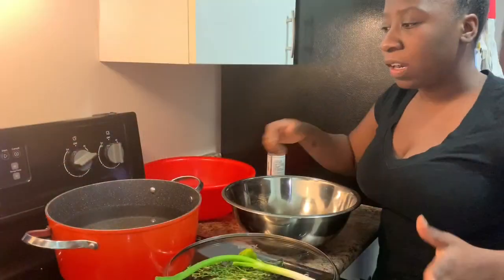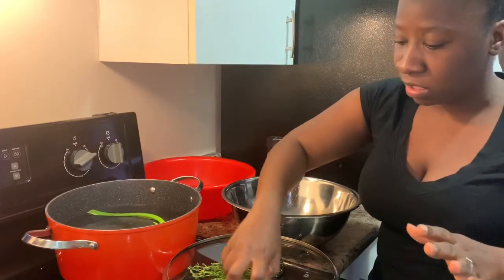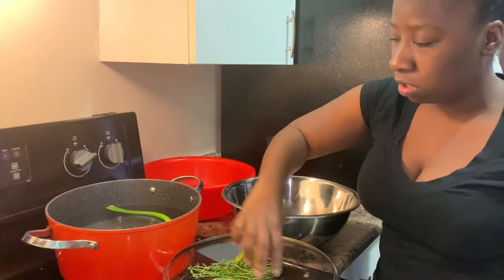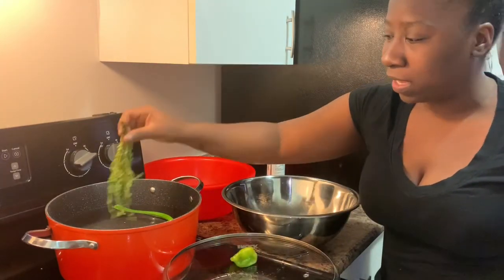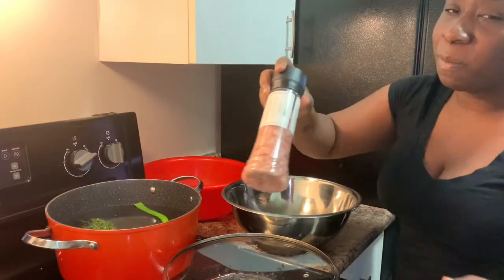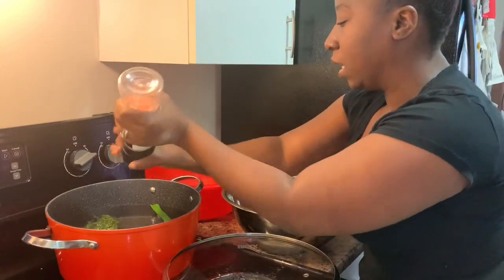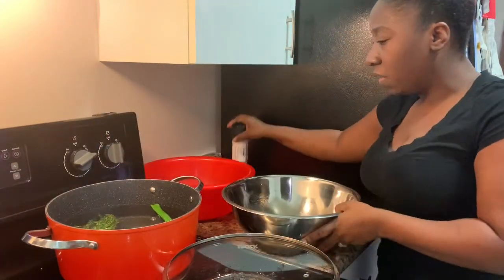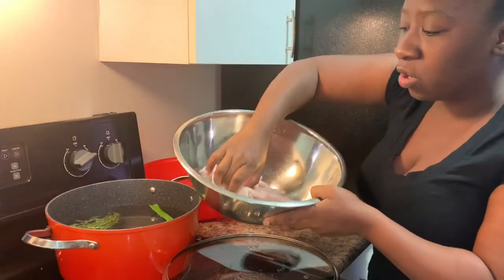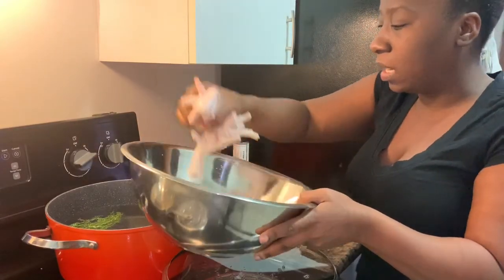First things first, we'll put our pot on the stove on high. I'm going to add some green onions, some garlic cloves — crushed whole. By now everybody knows I love thyme, and a scotch bonnet pepper. Some pink onions, and it is chicken foot soup, so I washed my meat and cut off the toes — no toes, please. Just going to add them in like that.